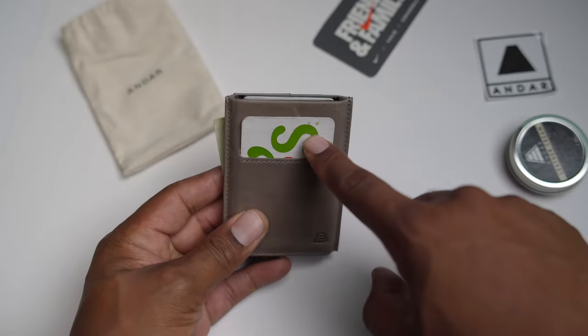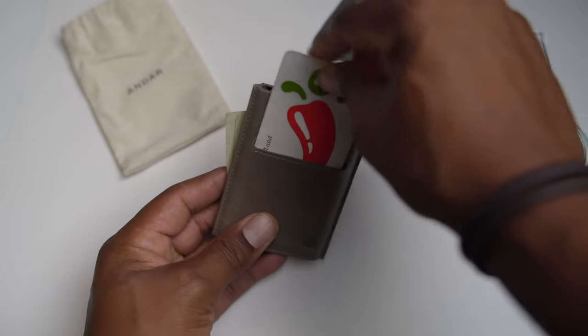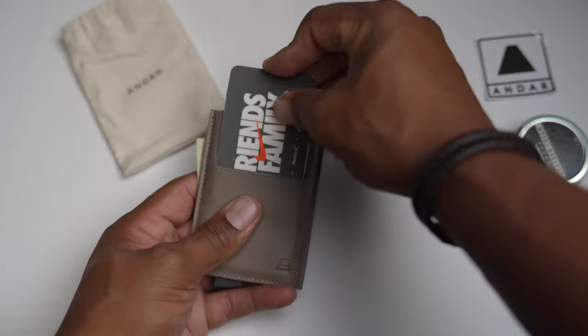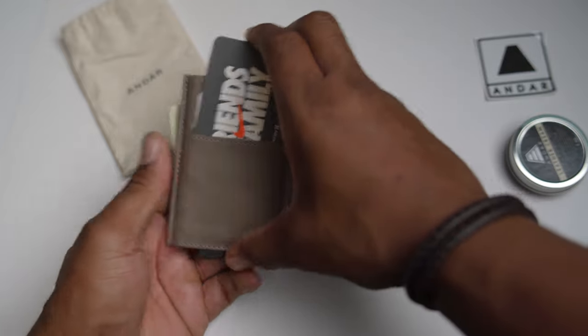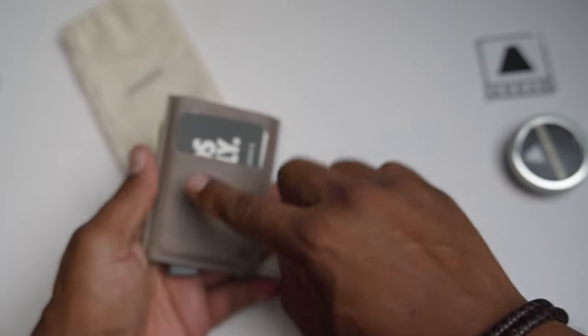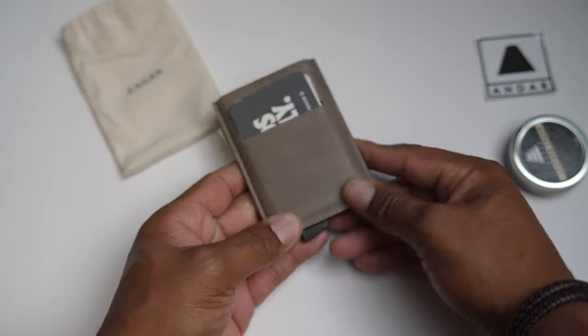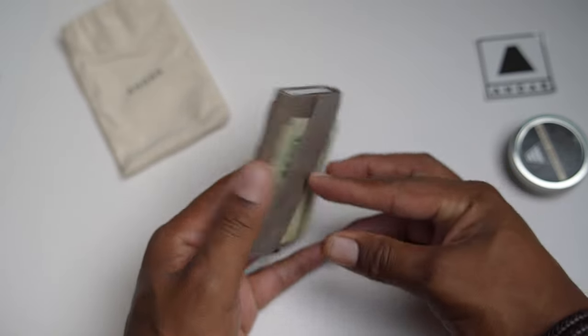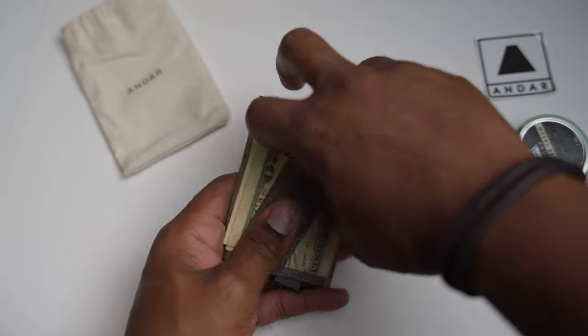So six cards here, two cards here — I would go with one card here, it's kind of tight, but if I had to. The beautiful thing about that full-grain leather is it is a little stretchy, it has a little bit of wiggle room — not much though.